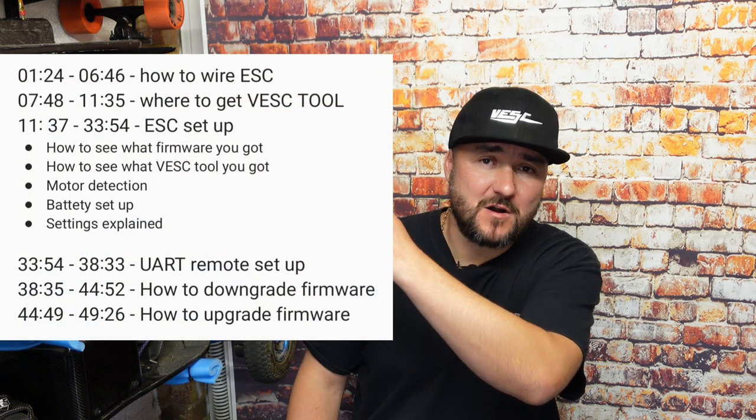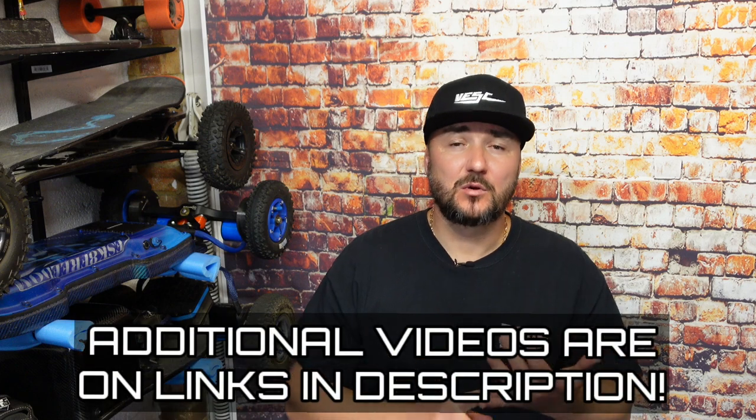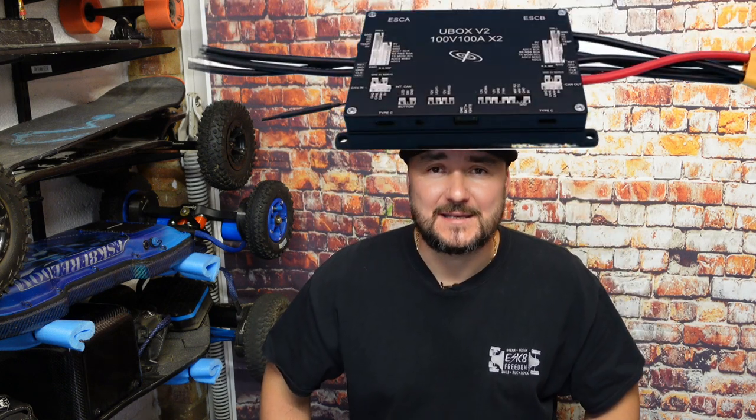In today's video - which is a requested video - there are a few points I want to cover, so let me explain what to expect so you can decide if you want to watch it or skip to specific points. I'm going to explain where to download the VESC tool, what version to use. As our test ESC we're going to use this beauty right here - a Spintend 100V 100A dual ESC. There are different ESCs out there so I can't show every single one, but the principle is exactly the same.